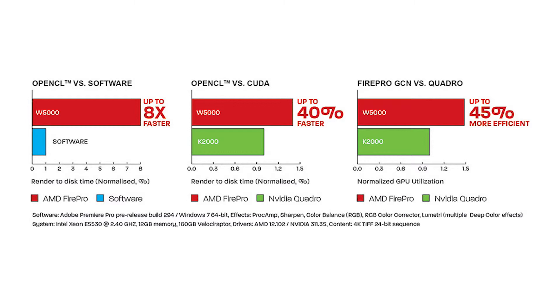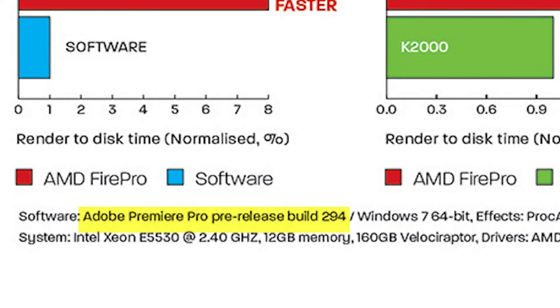Now I also want to address a huge error from AMD. Let's look at their website here. You can see that in the middle they're showing OpenCL versus CUDA — it's basically the W5000 against the K2000. And look down at the bottom: it says Premiere Pro pre-release software. This was actually run on a pre-release piece of Premiere Pro code, and it contained bugs in the NVIDIA code that have since been fixed — over a year ago. So you're doing a disservice to your own customers by having inaccurate information on your website. You might want to update this.